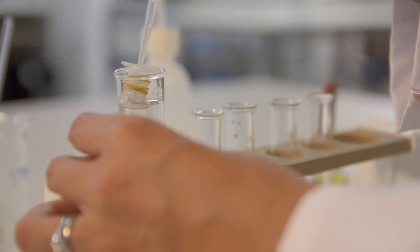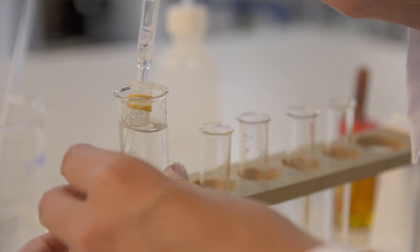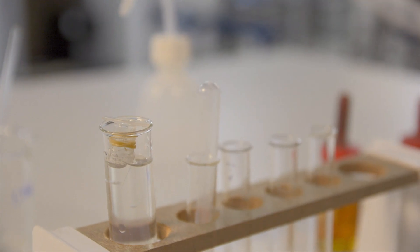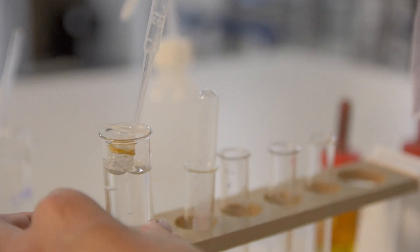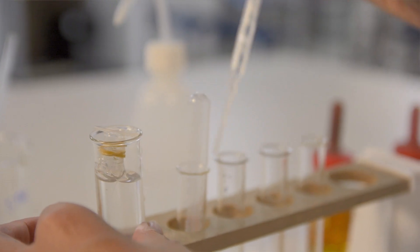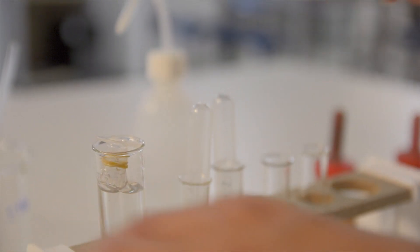I'm going to take a sample straight away from inside the visking tubing and one from the water surrounding it. At this stage, you probably want to ask your students to predict which of those samples will contain starch or glucose, and you can also ask them to remind you of how you test for the presence of those two molecules.